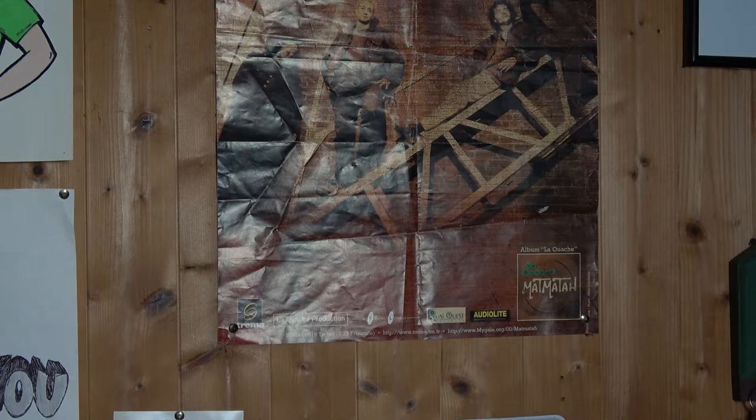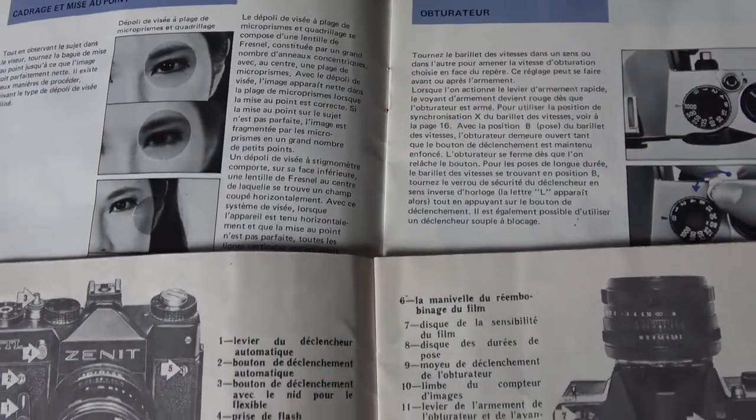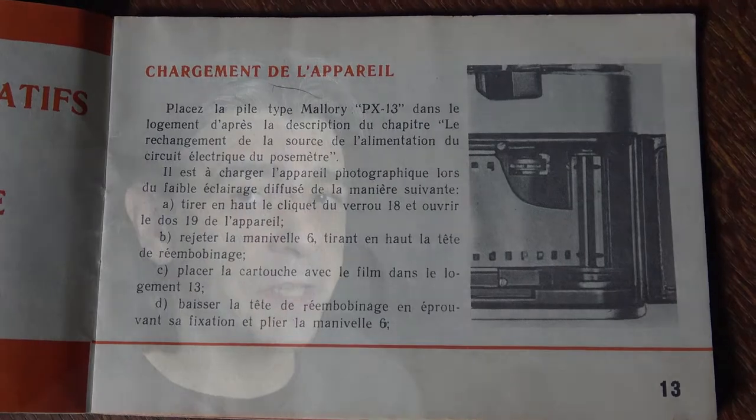Compared to Western cameras from that era, the viewfinder is really small and dark. It's not comfortable to look through it, but hey, it gets the job done. Even the user manual looks cheaper — look at the paper. It looks like recycled paper compared to the glossy paper from this Pentax manual, but you've got all the information you need to use the camera.